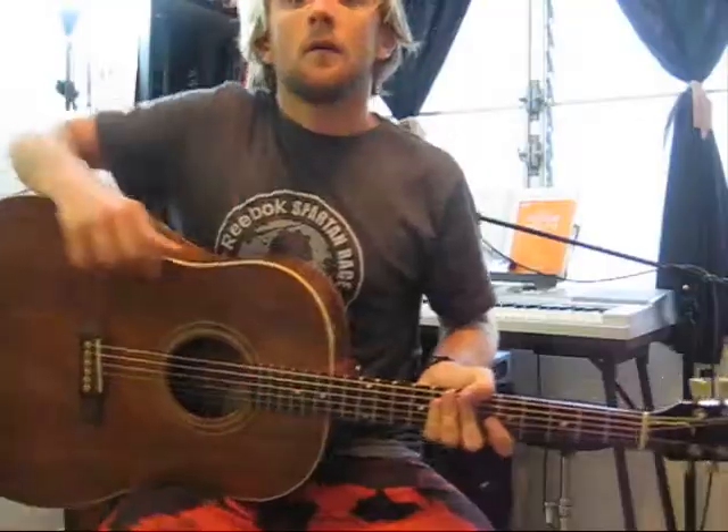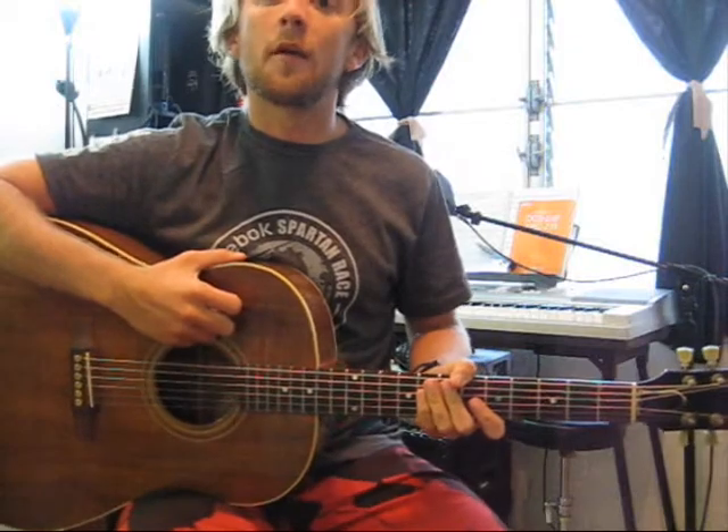Hello everybody, you're watching the Brian Roberts Guitar Academy YouTube channel. For this video I'm going to show you how to play an open A chord.